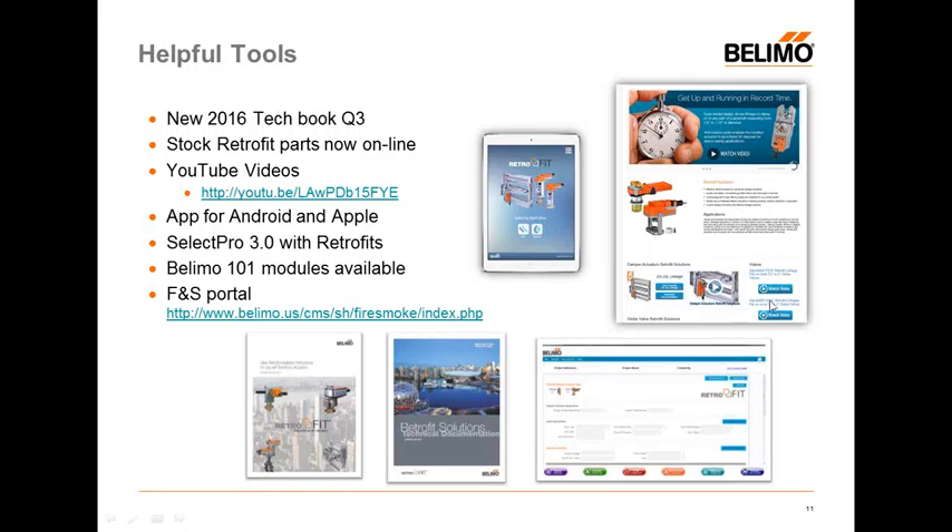All of our instructions are on our website so you can see what you're getting into before purchasing. We have one-on-one modules on our Columbia University platform if you want to get in-depth on exactly how to do a globe retrofit. Fire and smoke is also a very big retrofit market. The Fire and Smoke portal on our web shop gives good details, PowerPoints, and checklists on how to do fire and smoke retrofits and how to clarify what is acceptable by UL and what's not. It's a lot easier than people think — UL is okay with it if you follow the rules, doing like-for-like maintenance.